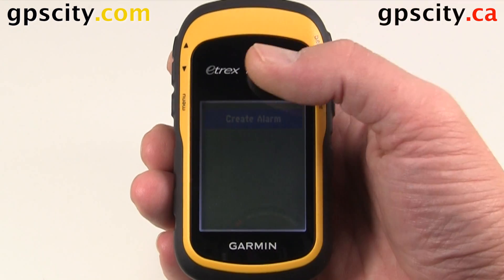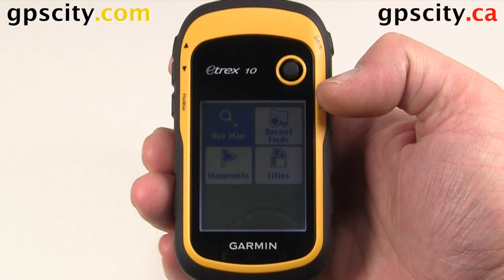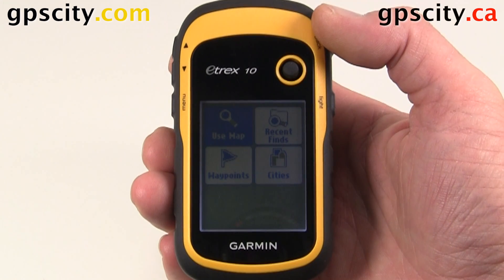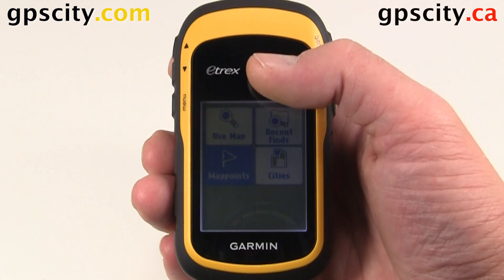We can create an alarm. When creating an alarm, we could use the map, recently found waypoints, or cities. For this example, let's say waypoints.